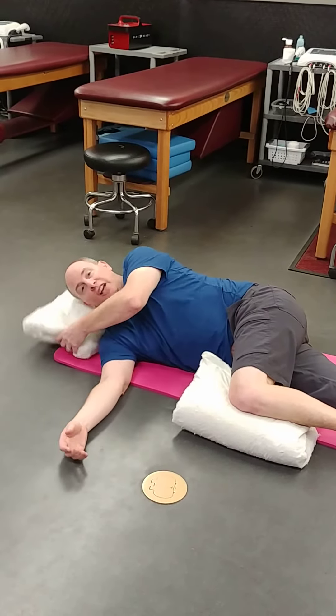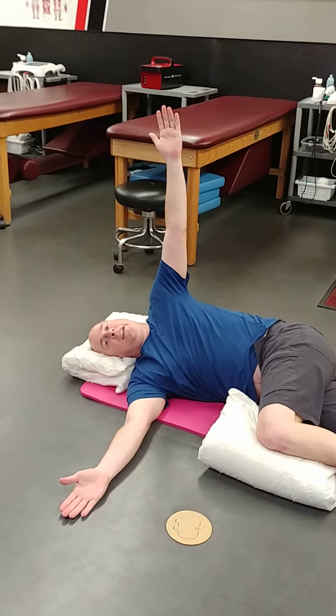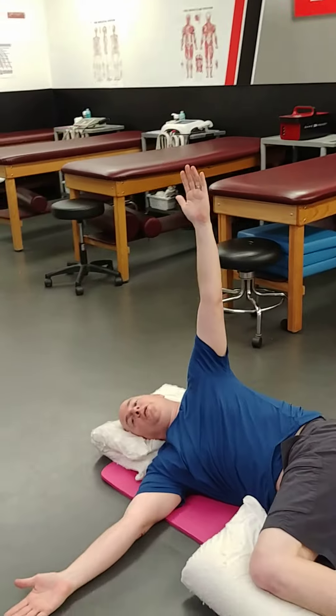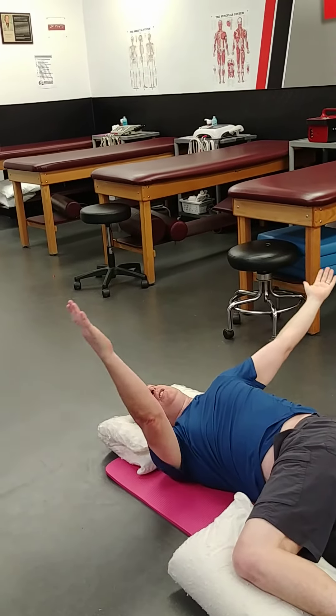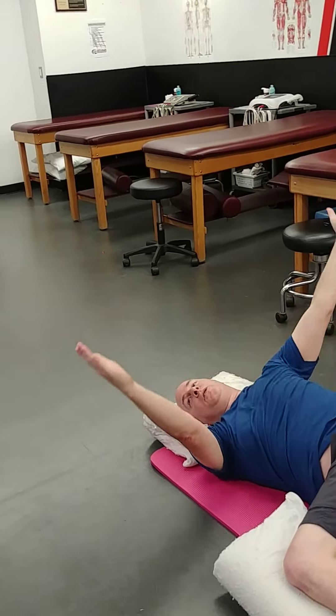You want to make sure that your head is supported. You're going to have one arm out, one arm up. And then what you're going to do is rotate to the side. Make sure you use your head and that you look as you go towards that motion.